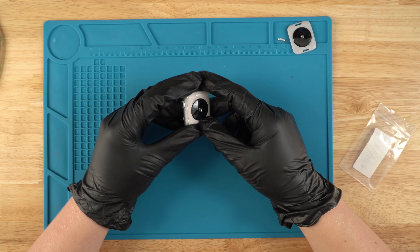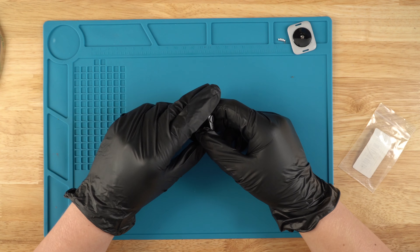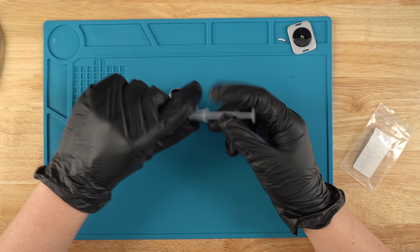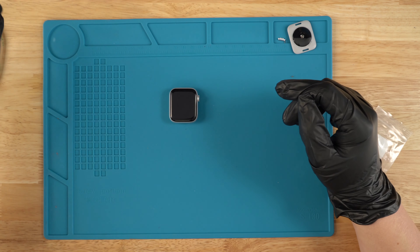Today I'll be showing you guys how to replace a back cover on a second-gen SE 40 millimeter GPS. All the stuff that you see in this video, like this glue and all these tools I'll be using, will be linked down in the description below.